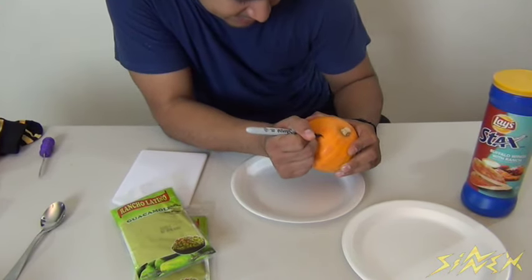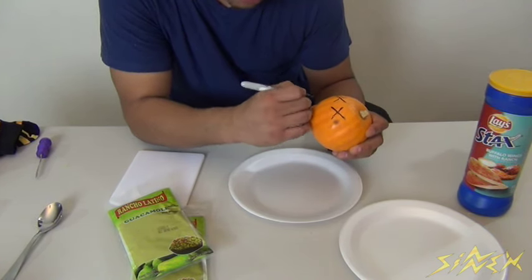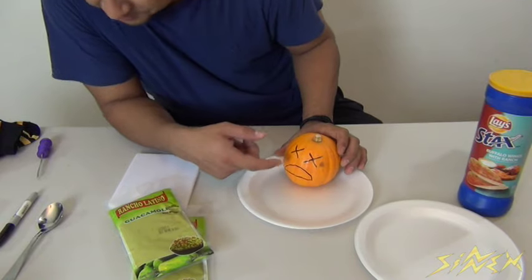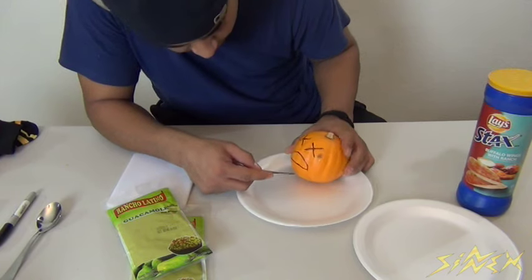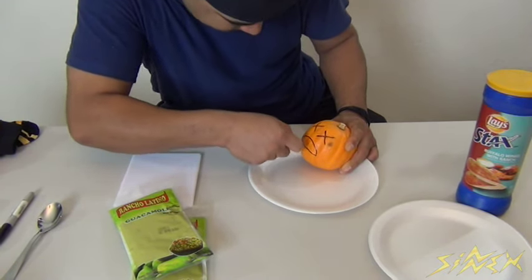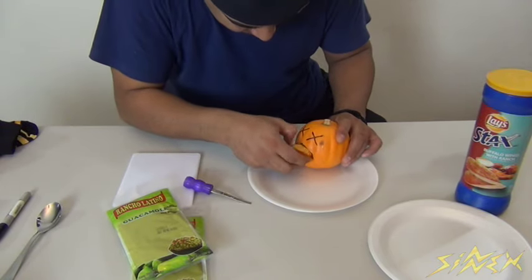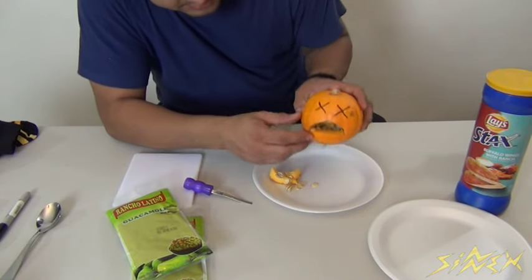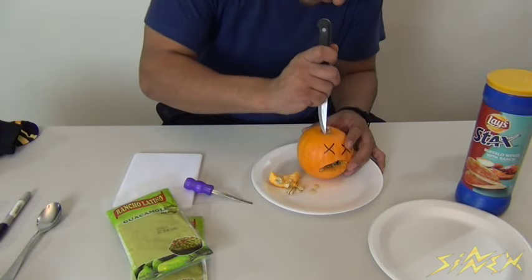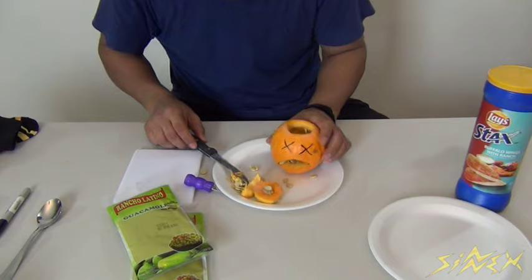That would be X's for eyes just like that, one on each side, and then you draw the mouth — which is the opening where the guac is going to come out — doing a frown so he looks like he's sick. Start cutting out his mouth using this little tool, starting right in the corner, and carve out his mouth. Once you hit the corner, the mouth should pop out rather easily. Then cut the top off to gut all the insides out using a knife. To gut him out, use a spoon.